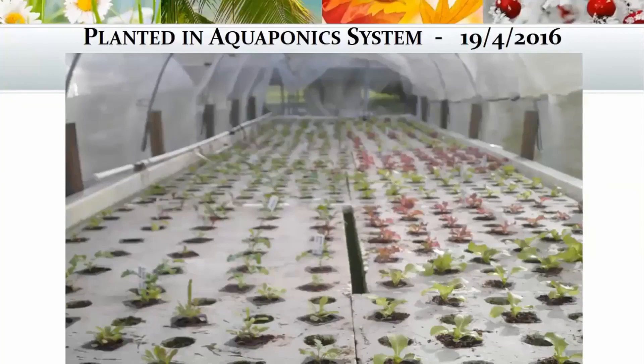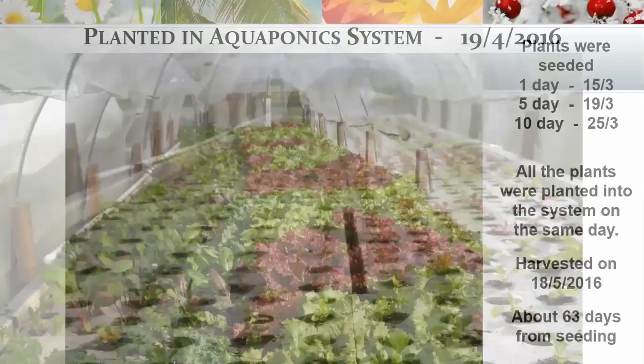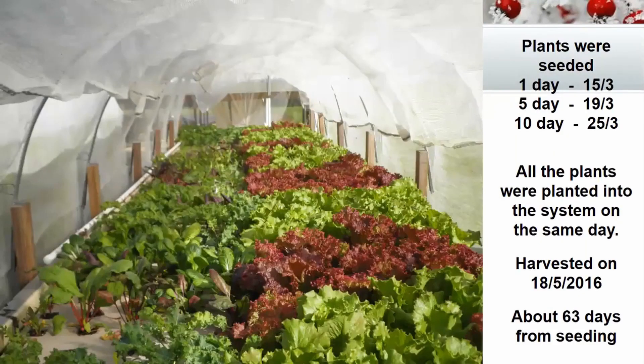We placed the seedlings into our aquaponics system on the 19th. To keep conditions consistent, we planted all seedlings into the system on the same day — even the ones that had only been soaked for one day were planted alongside the five-day and ten-day ones. They were all lovely and lush. We harvested them all on the same day, which was about 63 days from when we seeded.